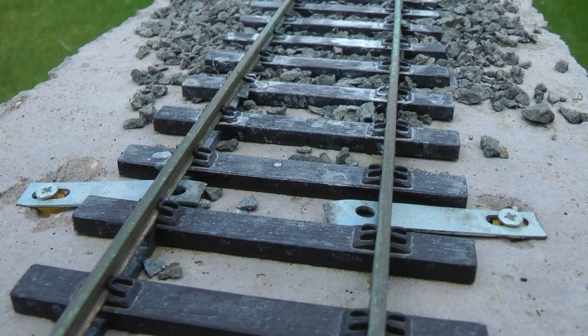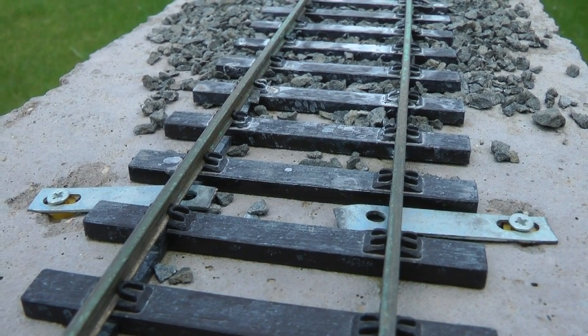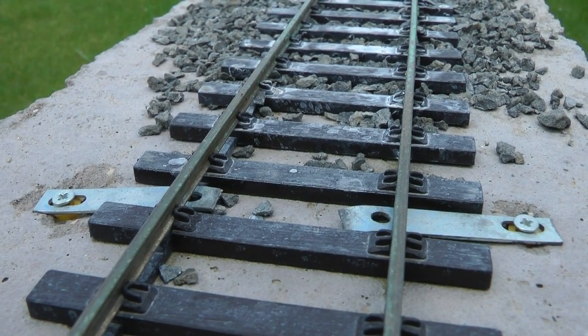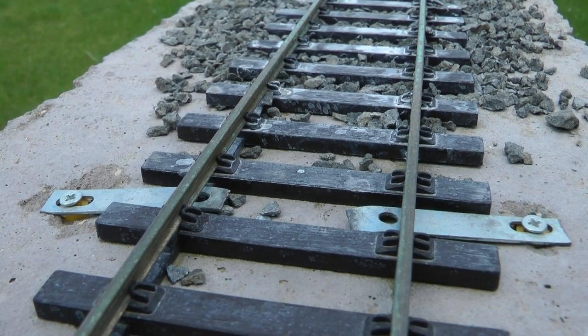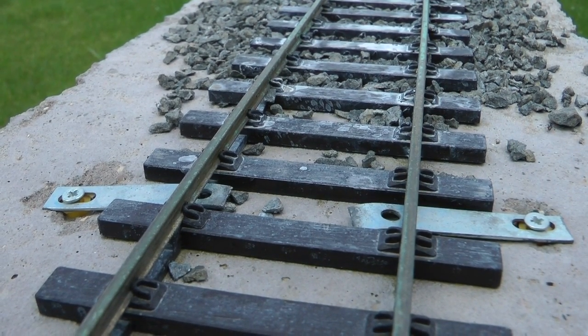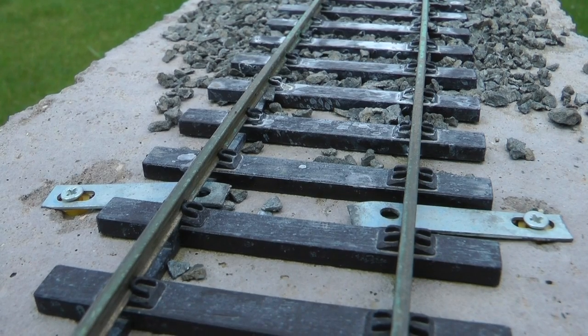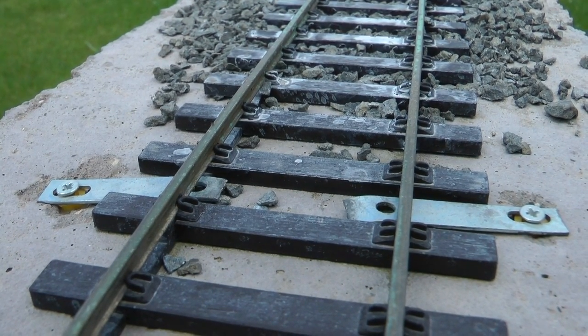This is a section of track that I did last year, and I just want to show this because the clip or bracket doesn't really rust. Even at the end where I basically sheared off the vertical part, it still seems to be quite okay. It doesn't rust — so it appears to be fine.